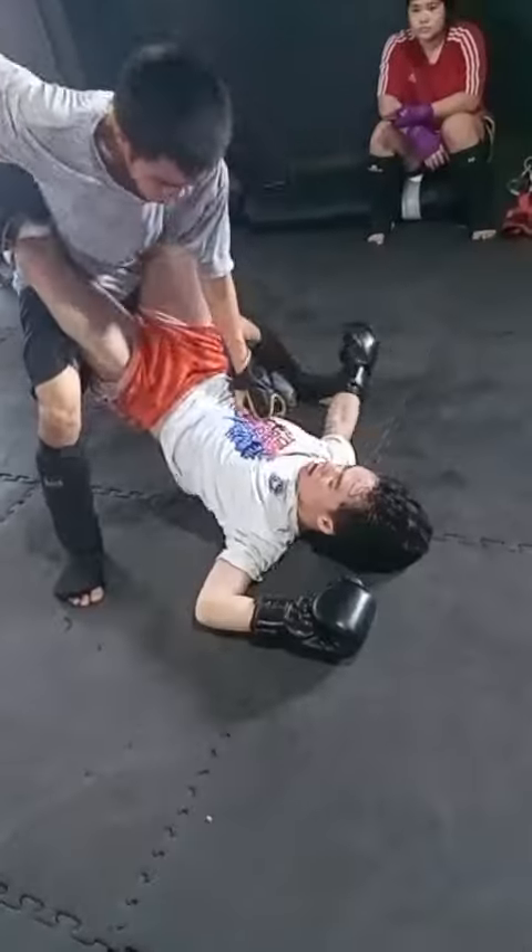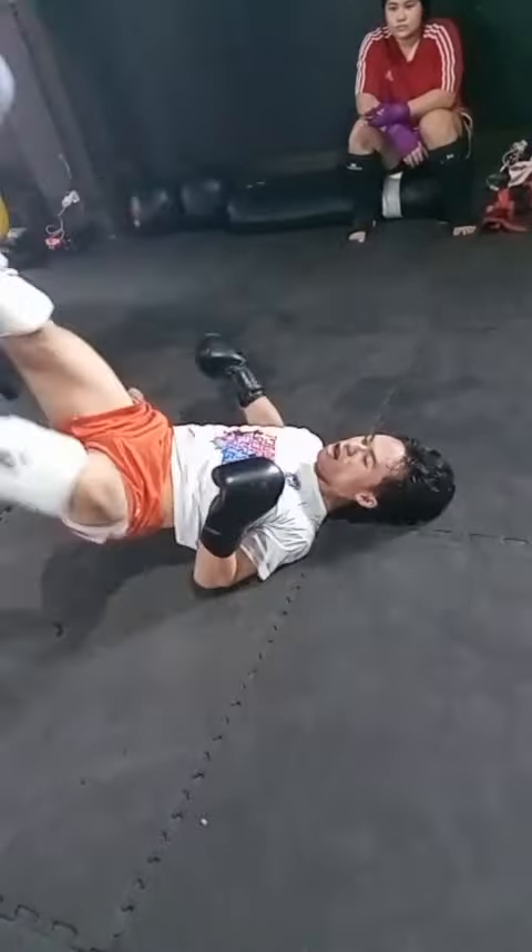Clear ng leg, clear ng leg. Go. Go. Nice. Nice.